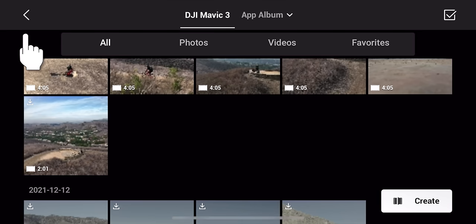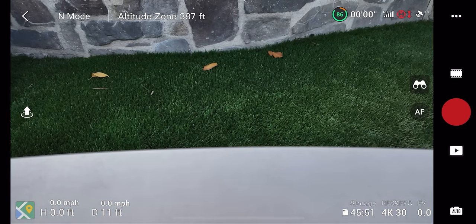In the album, you can also batch select footage and download everything to your phone at once. In the lower right of the album there's a create button for making quick videos using the DJI Fly app, with different templates or a pro mode for editing directly in the app. If you plan to edit within the app, download footage to the app rather than to your phone.